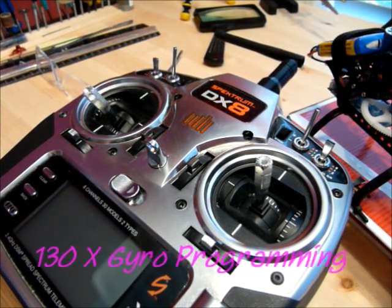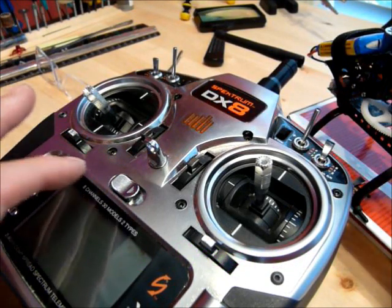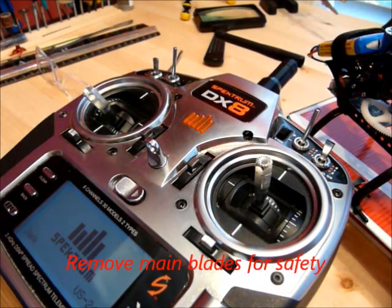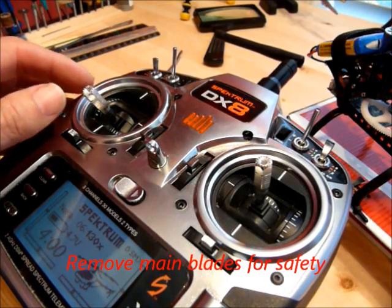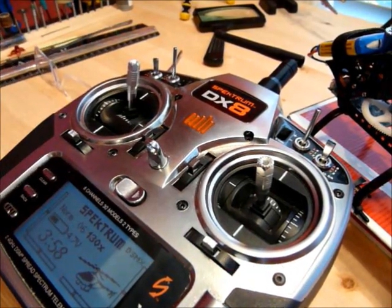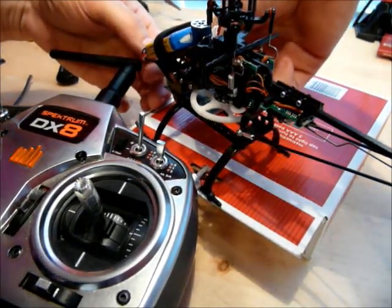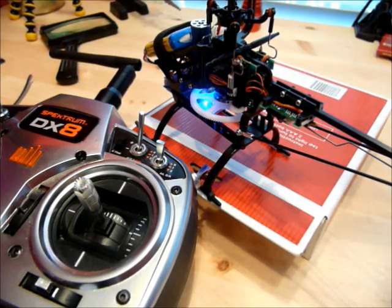I'm going to show you how to get into the Gyro Gain Programming Mode for the 130X. Turn on your radio, move your throttle to 100%, and plug in your battery. You'll get some flashing lights.